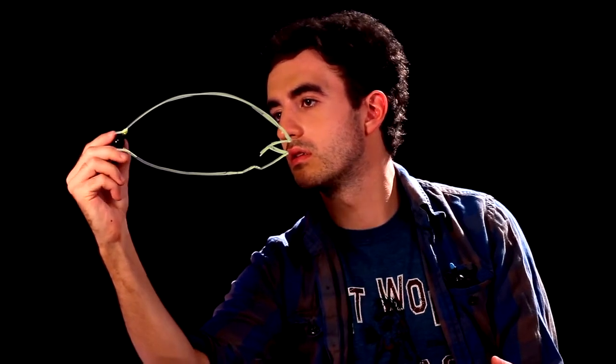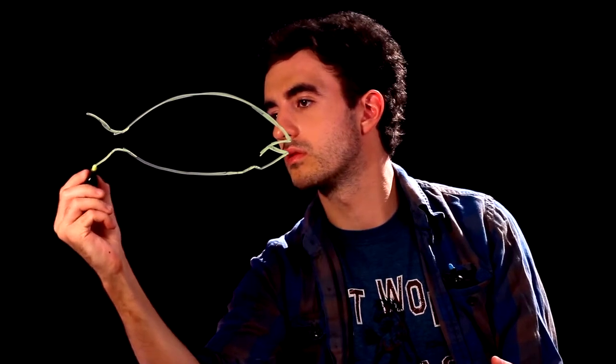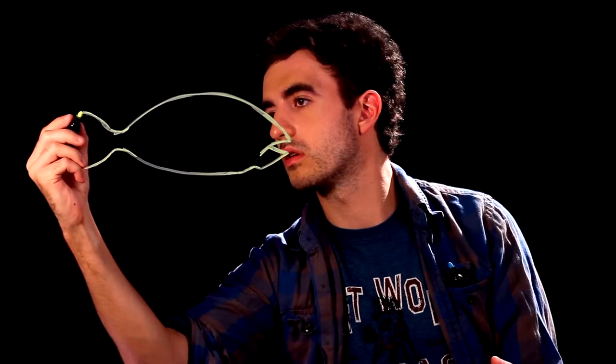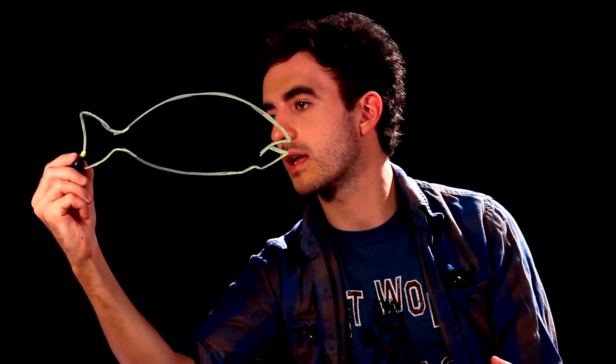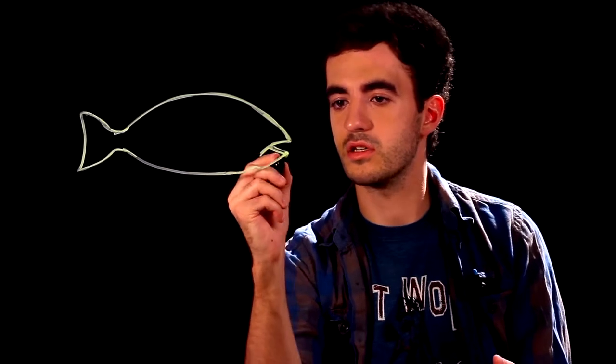We'll draw in the tail — come out a little bit, and then curve up and curve down, connect the two points. So there's the outline of the fish.